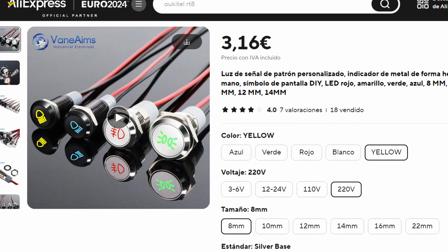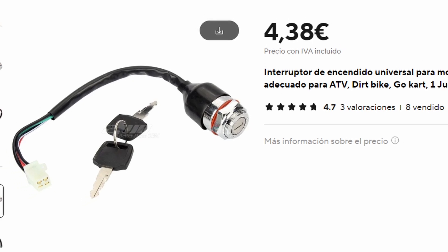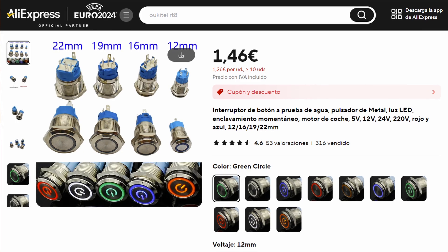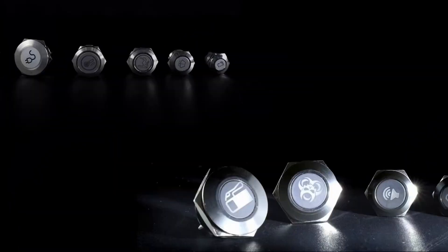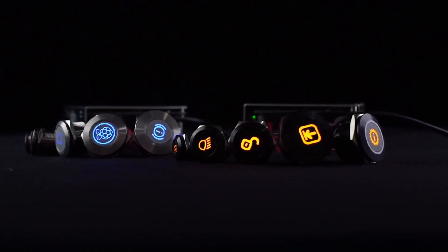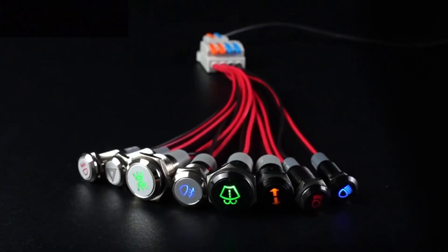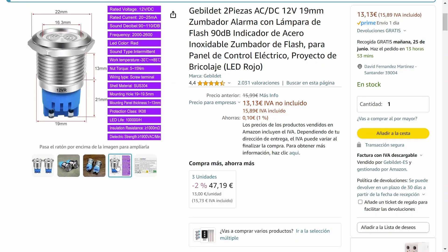On AliExpress, there's everything you can imagine. Lots of 12-volt LED indicators with various symbols, all the symbols you could want, and in whatever sizes you need. The variety is astounding. They offer weather-resistant motorcycle-style ignition switches that are easy to install, along with specific buttons for engine start and stop that feature LED feedback. You can find switches and push-buttons with dazzling aesthetics designed to withstand outdoor conditions in a wide range of sizes and diameters. Even the audible alarm I initially planned to reuse from the old panel — I discovered it in a design that perfectly matched everything else I purchased. And it's waterproof too. Absolutely perfect.